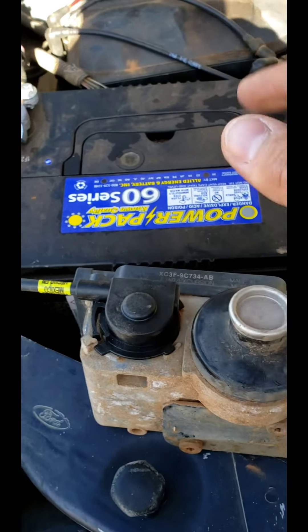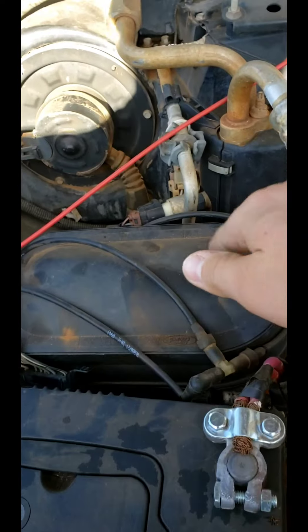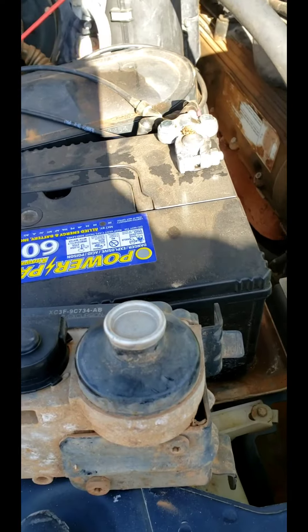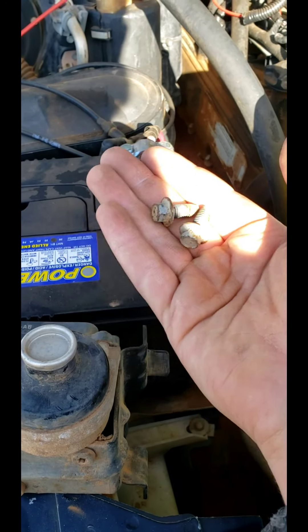Here's where the cruise control box mounts — here's your battery, here's your vacuum reservoir, and right in there there's a hole right there and there's another one down there. It is held in by two bolts that are 10 millimeter.